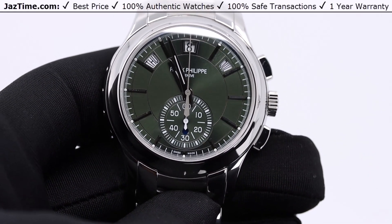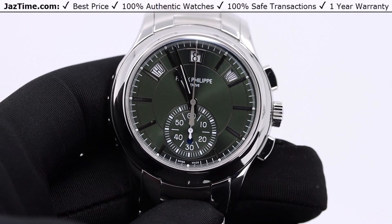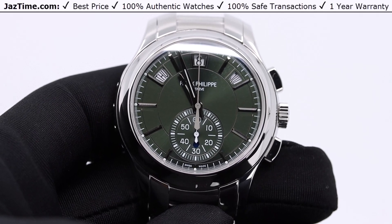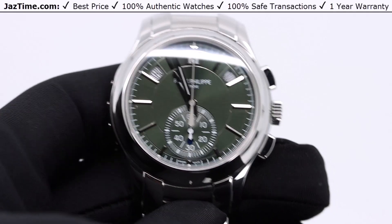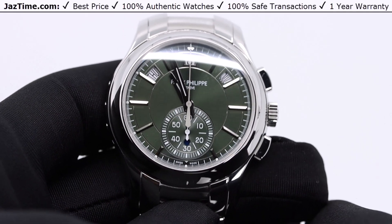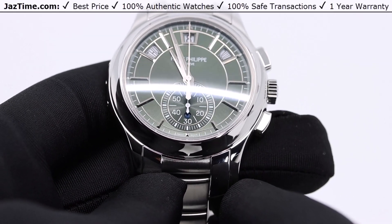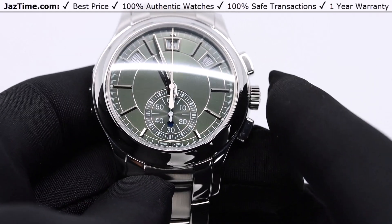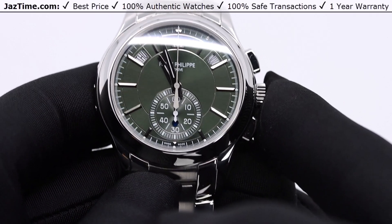This watch is probably getting close to its end of life cycle. Patek is usually doing about 10 to 13 years for the life cycle of one watch, and stainless steel is often released at the very end of that cycle. So it's possible this watch could be getting discontinued quite soon. If you want to buy it, you can still do so at jaztime.com or click on the link in the description below.